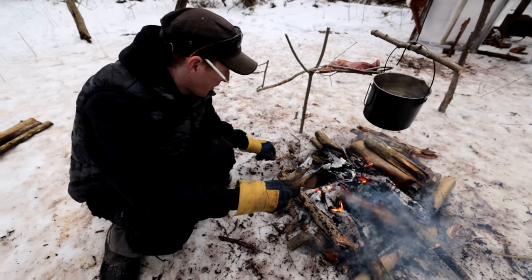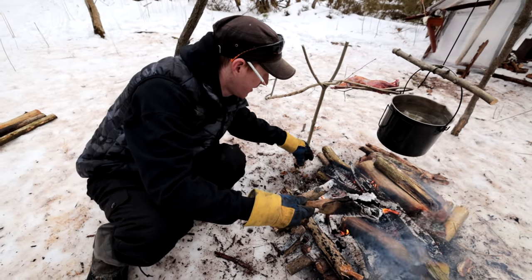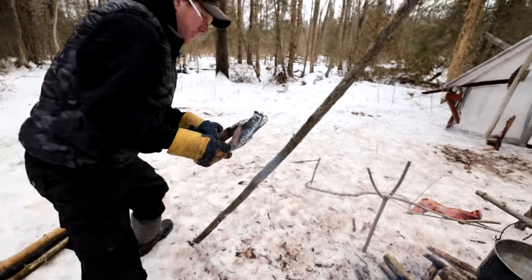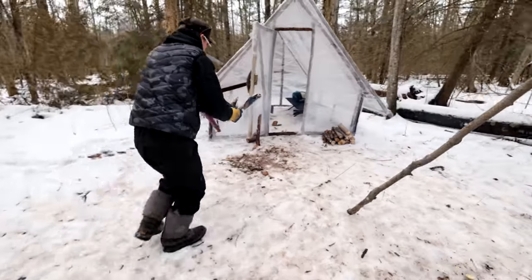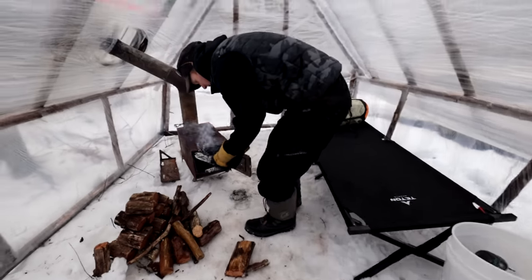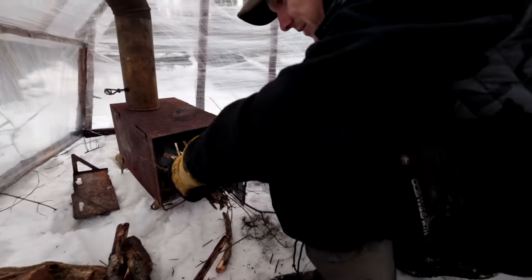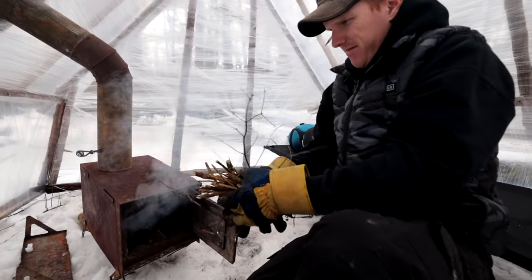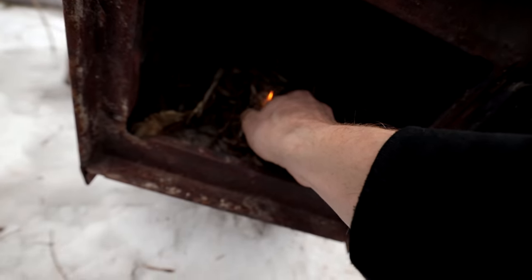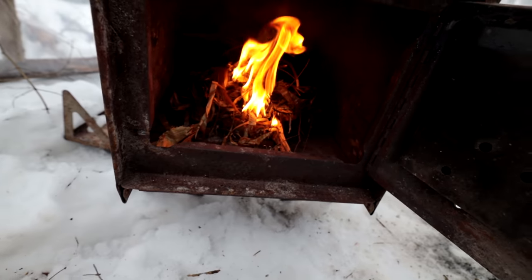We're going to try the indoor stove — I've got some coals from the fire. We'll just let that catch fire and see if most of the smoke stays outside.